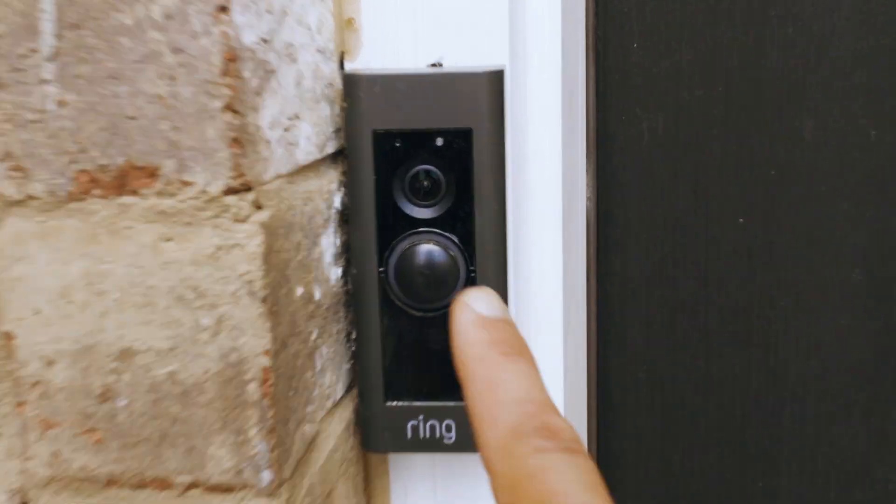Hue lights are an awesome way to make your place look fun and festive for holidays and special events. But did you know that you could connect them to Alexa for an even cooler experience? Well, you can. Your tech is powerful — you can even connect devices you never thought you could. Get ready to make your life easier. Let's hook it up.